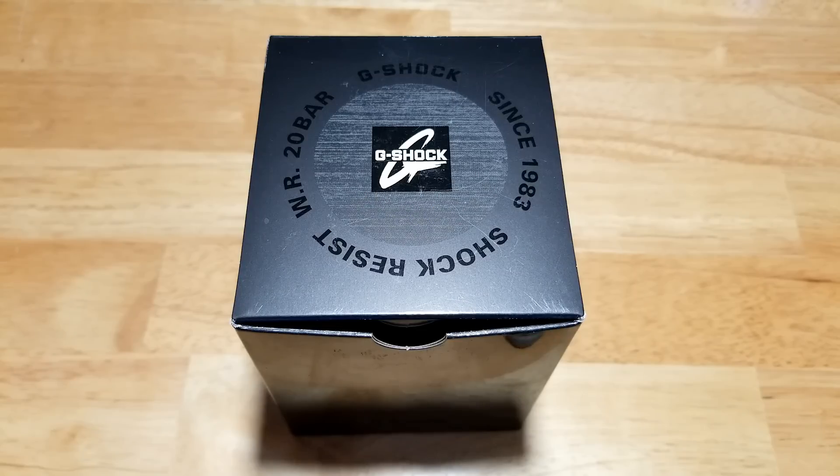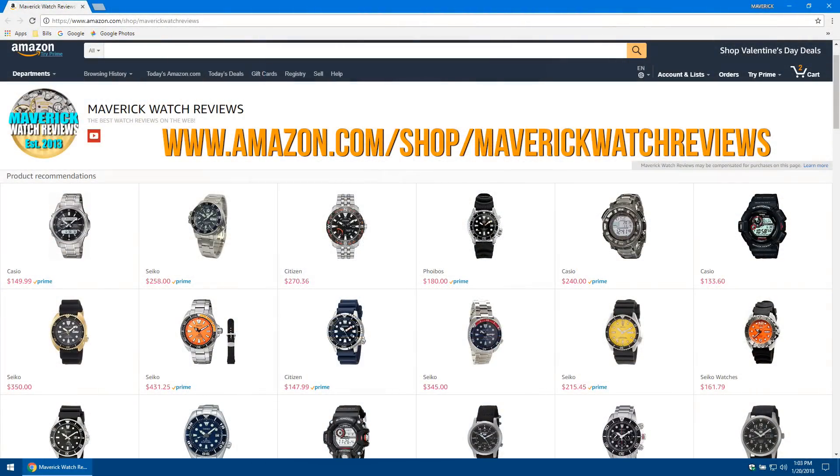Hey guys, welcome back to the channel. Today we have the Casio G-Shock 200 meter solar quartz Bluetooth dress watch, model number GST-B100D-1ACR. We'll go over all the features and functions — there are a ton of them — check out the build quality, and then I'll let you know what I think of this Bluetooth connected watch from Casio. Also make sure you check out my Amazon page; I'll put a link in the description field.